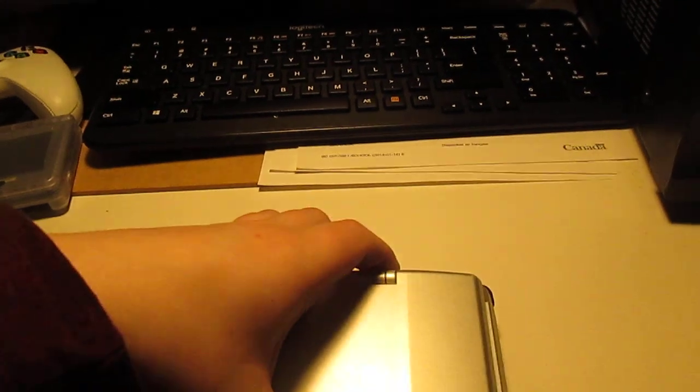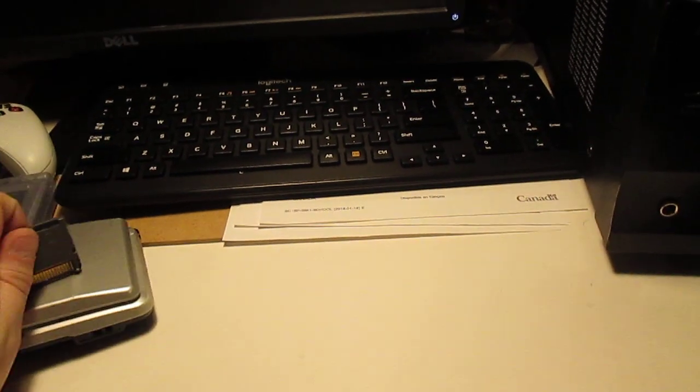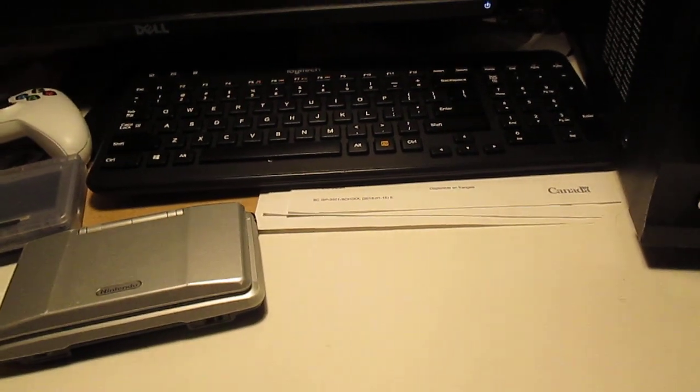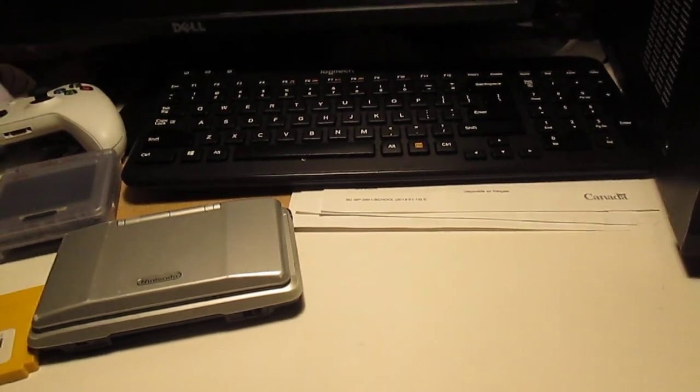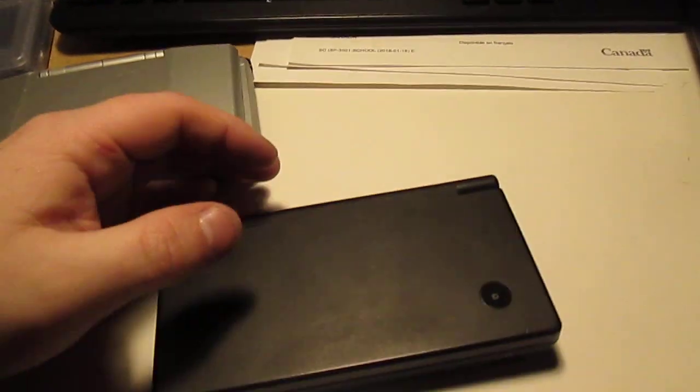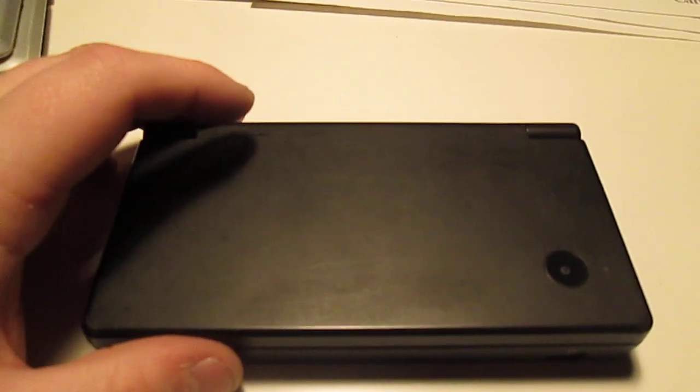Now, moving on to my most recent additions to the console collection. I may as well just talk about the DSi first, because that's right after the DS. Here's the DSi — as you can see, it's a fairly nice looking handheld.